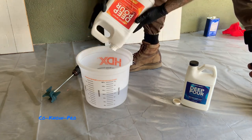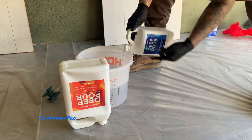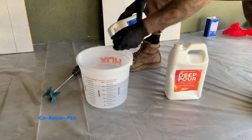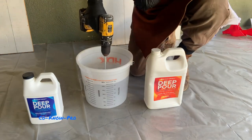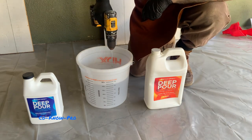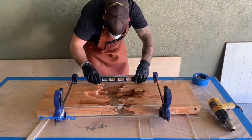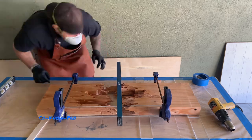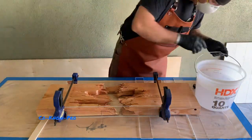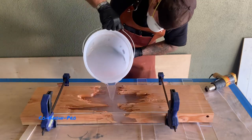Upstart Epoxy also has a really great YouTube channel with some really cool videos and great recommendations — we really love the Upstart Epoxy deep pour. It's a great product, really easy to work with. It's a two-to-one ratio and you want to make sure you pay attention to your measurements, cure time, dry time, and working temperature. We mix the product for a minimum three to five minutes, let it sit for about ten minutes so bubbles can percolate up to the top, then hit it with the heat gun right before the pour.